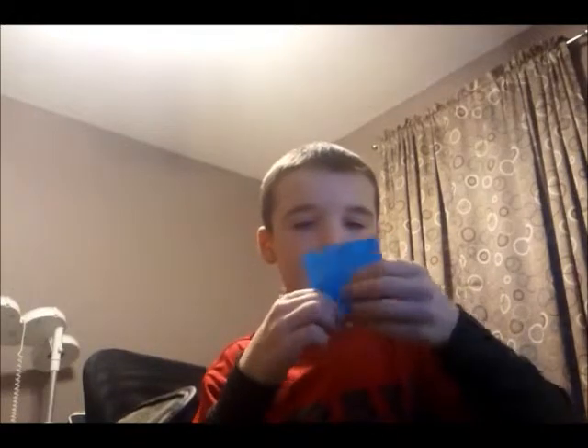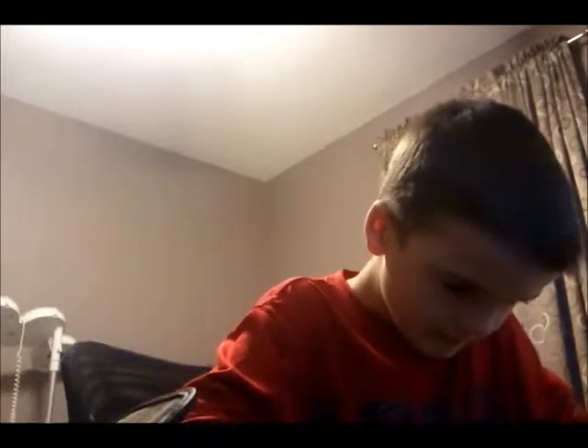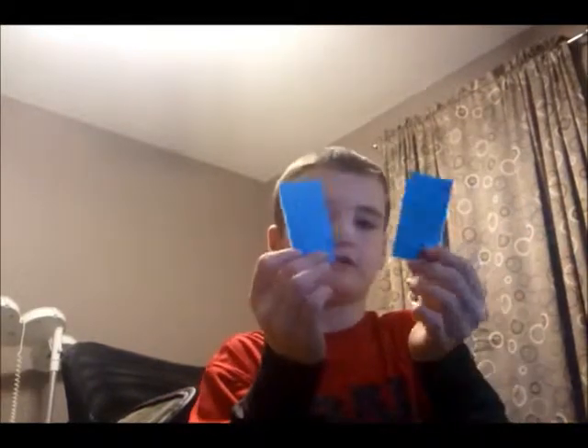I'm going to fold it in four and a half and then just rip it. Okay, now you have these two. I'm going to rip another post-it note in half — you have to have two colors because you put them together. I'm going to use orange; it doesn't matter what color you use, you can use any color.